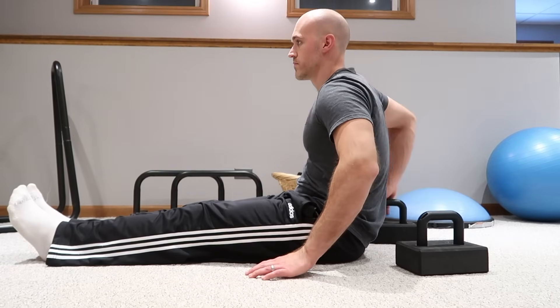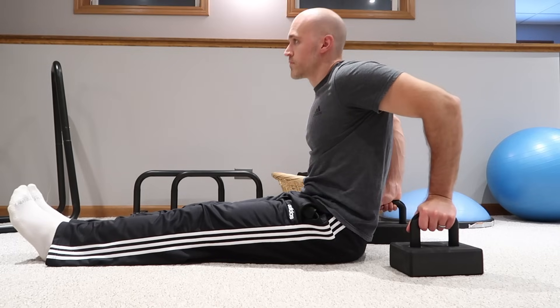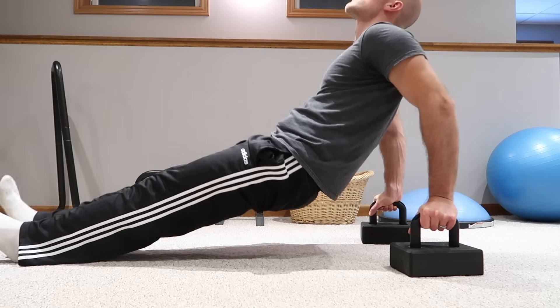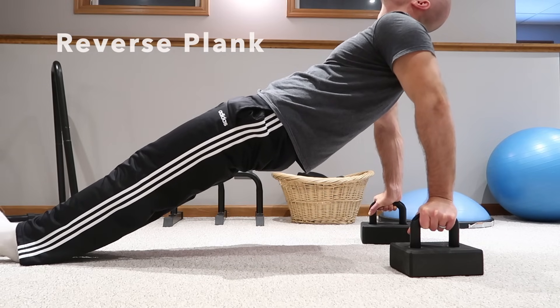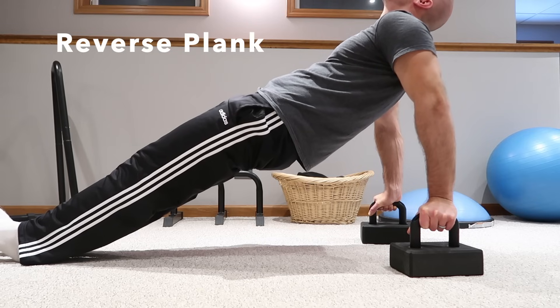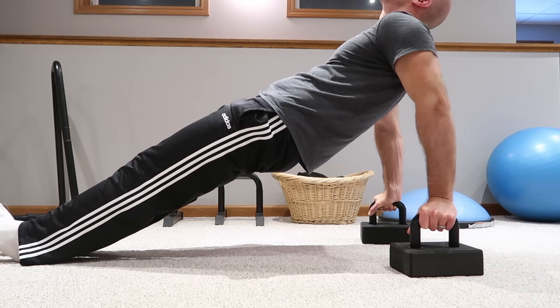As the last part of the warm-up, we're going to do the opposite — a reverse plank to really warm up our posterior chain. Put the parallettes behind you, grip them, and come up into this position, really squeezing the glutes, the lower back, and the back of your thighs to hold a reverse plank. Hold that for max time as well. And then we are ready to start the strength sets, which will be the main part of the workout.